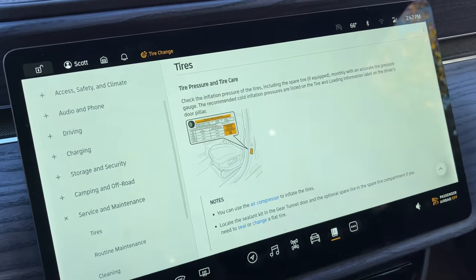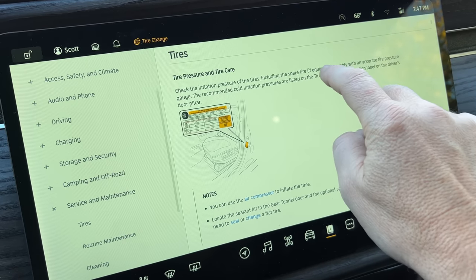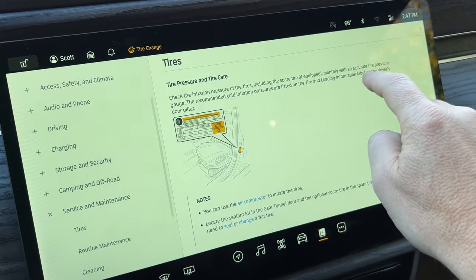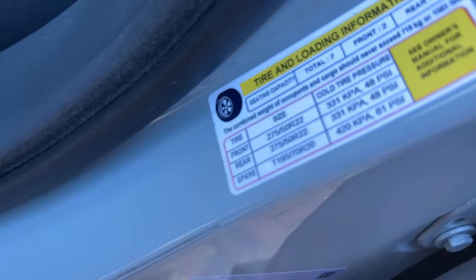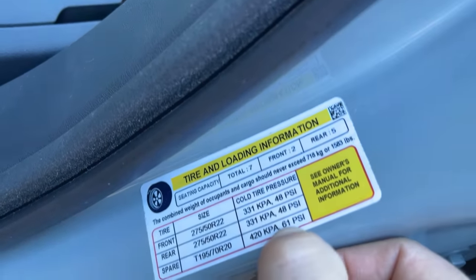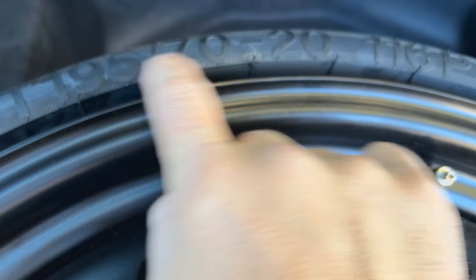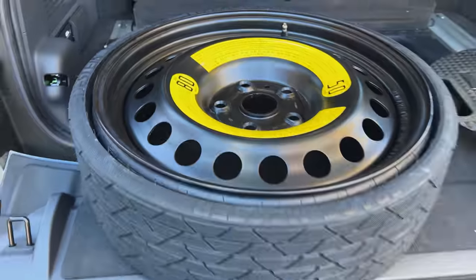Back in the owner's guide under Tires > Tire Pressure, it says: check the inflation pressure of the tires, including the spare tire if equipped, monthly with an accurate tire pressure gauge. The recommended cold inflation pressures are listed on the tire and loading information label on the driver's door pillar. So let's check that out. And here is the driver's door pillar — spare tire T195/70R20, 42 kPa, 61 PSI. Let's make sure that matches the tire: T195/70R20, 116P — it does. So we need to inflate to 61 PSI.